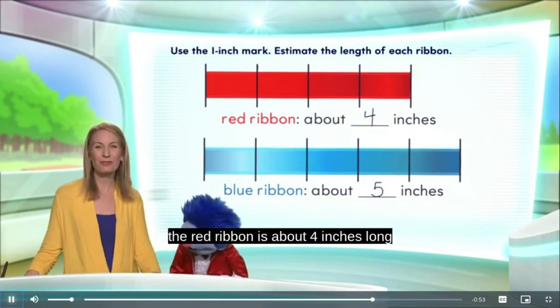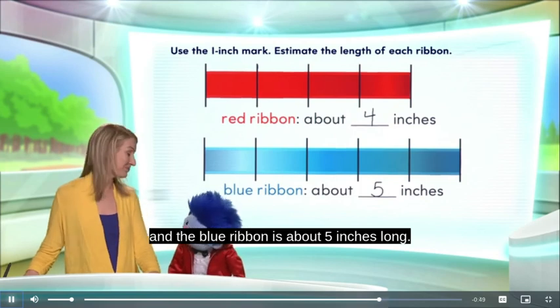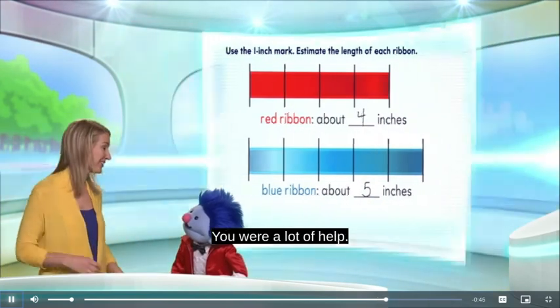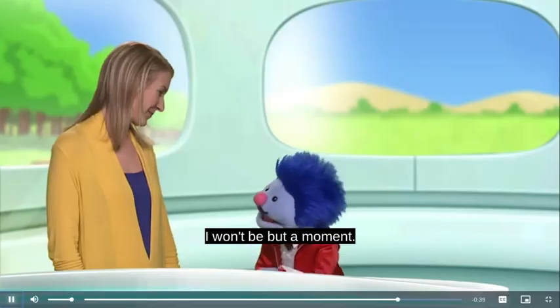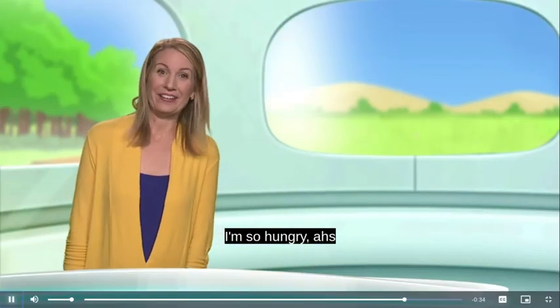You can see that the red ribbon is about four inches long, and the blue ribbon is about five inches long. Good job! Thanks, waiter Joey — you were a lot of help. You know what? I am ready for lunch. Very well, madam — I won't be but a moment.